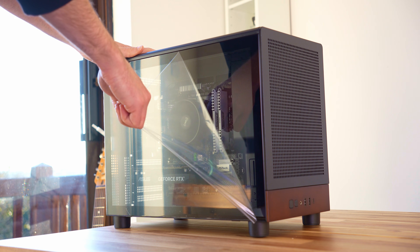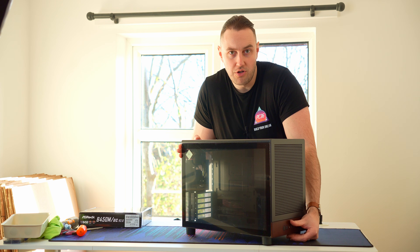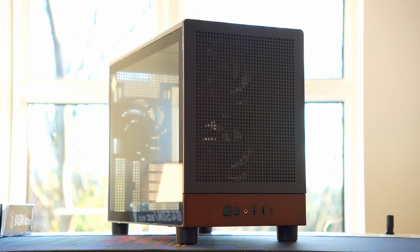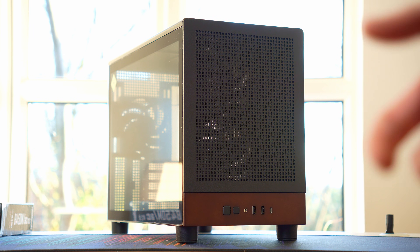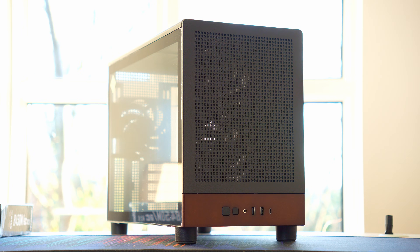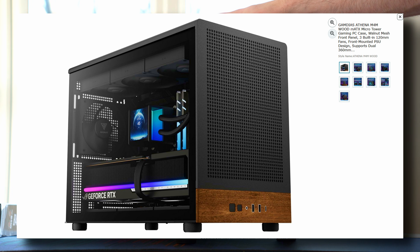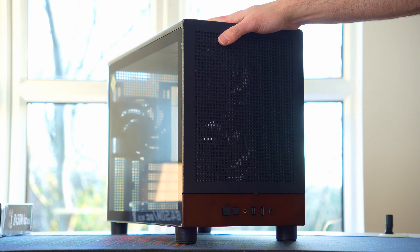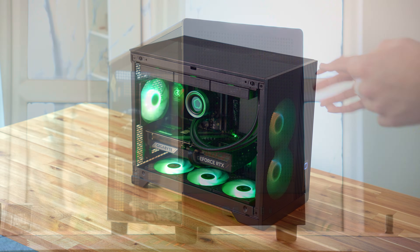So let's check out the Athena M4M, see if we like it, and then see if it's a recommendation or not. Here's how it looks from the front. It's not as small as it looks in the photos on the listings. When you look on Amazon or wherever else you're going to buy this from, it looks like it's going to be really super compact, but actually it's a bit closer to the size of something like a Phanteks XTM3 — a space-optimized micro ATX chassis.